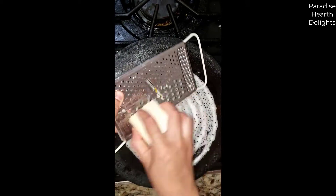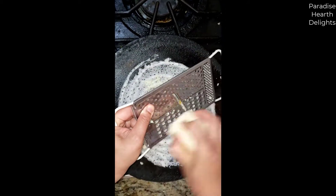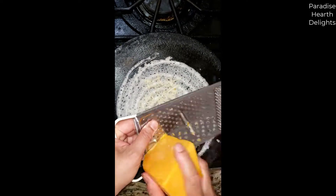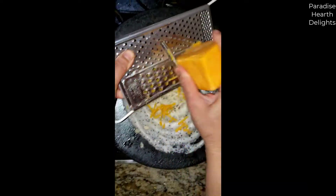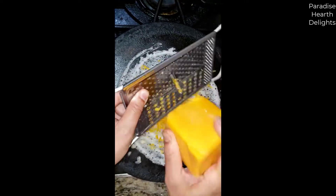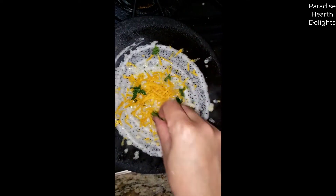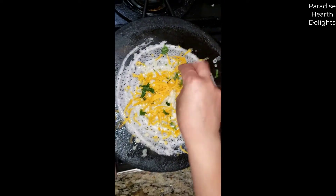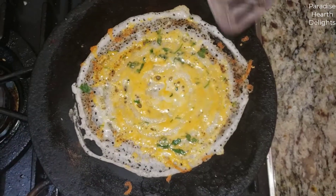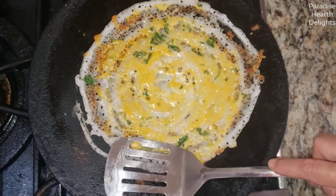Add some Jack cheese and some cheddar. Let that melt, sprinkle some cilantro on top, spread the cheese out, and let it fry. The cheese has melted nicely — just spread it around a little with your spoon or the ladle.